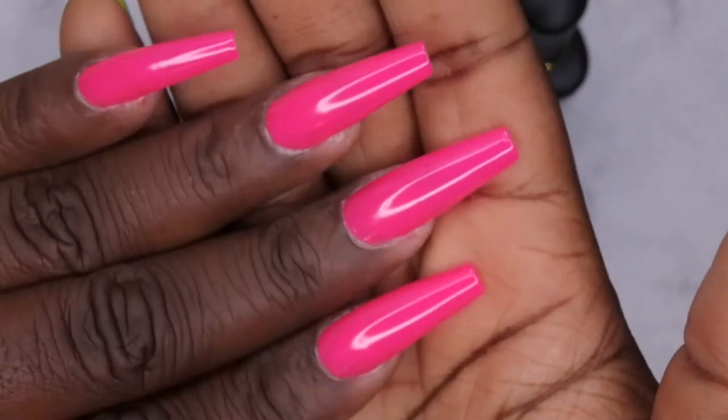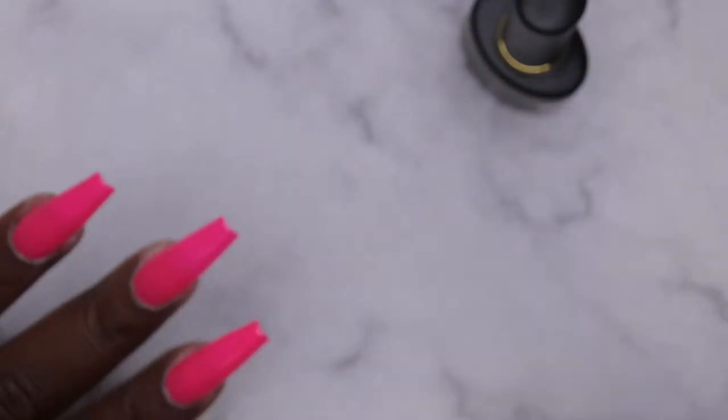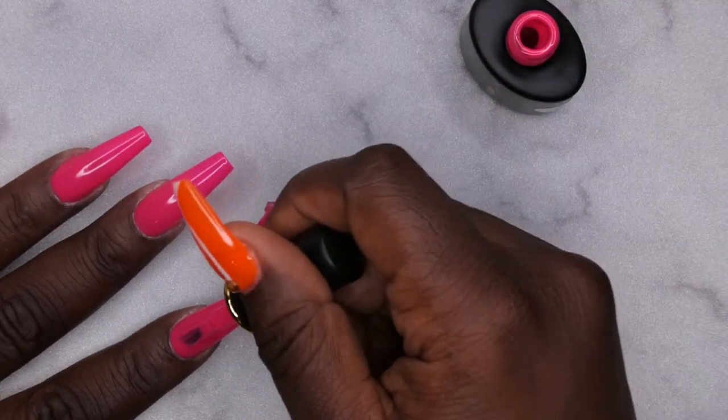So this is what one coat of coverage looks like. This stuff is really opaque — it really is one-coat coverage, but I typically like to go in with two coats, so I'm going to go ahead and apply my second coat.